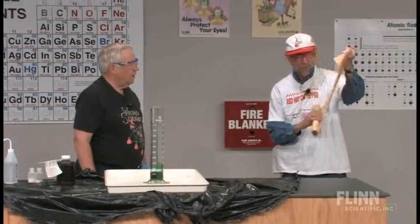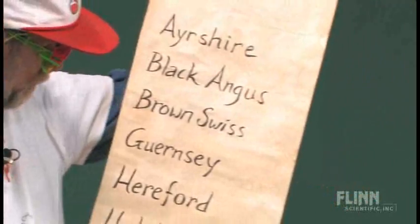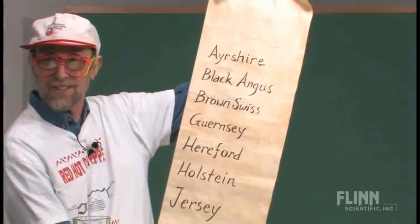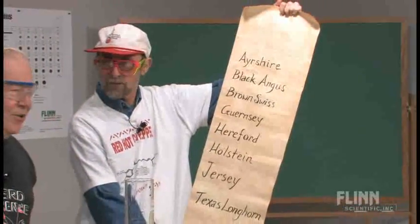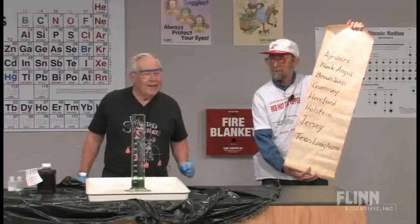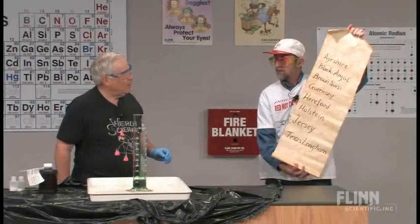Black Angus, Brown Swiss, Guernsey, Hereford, Holstein, Jersey — and your favorite? Oh, Brown Swiss. Dwayne used to ride a Brown Swiss. I used to ride a Brown Swiss — I had a Brown Swiss in FFA — and so I used to ride a Brown Swiss, yes.